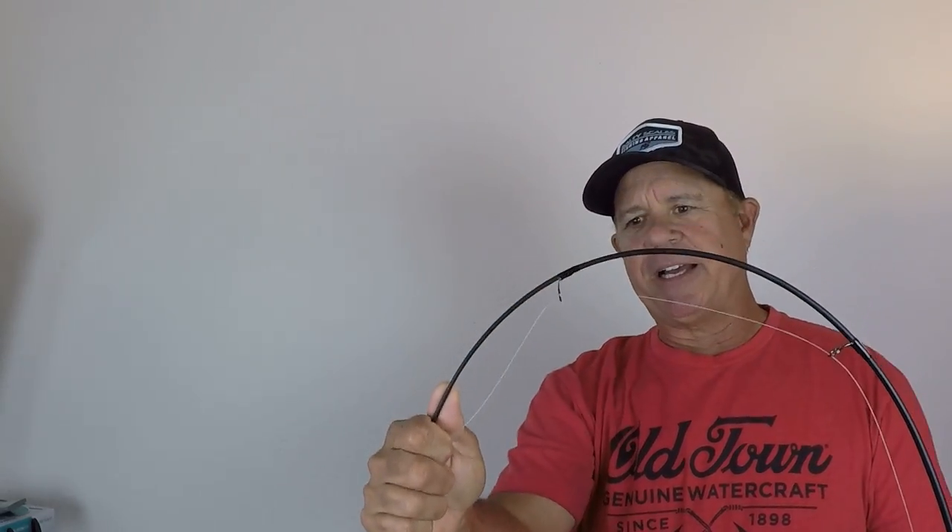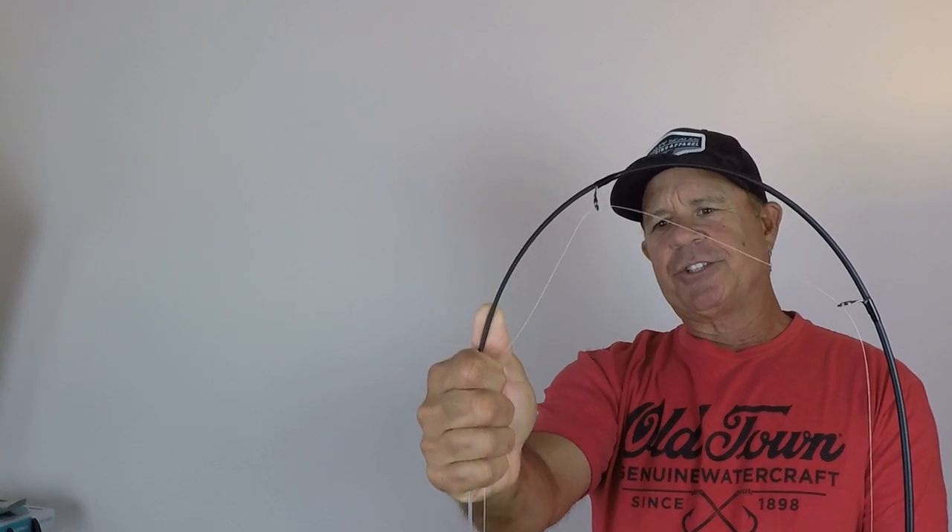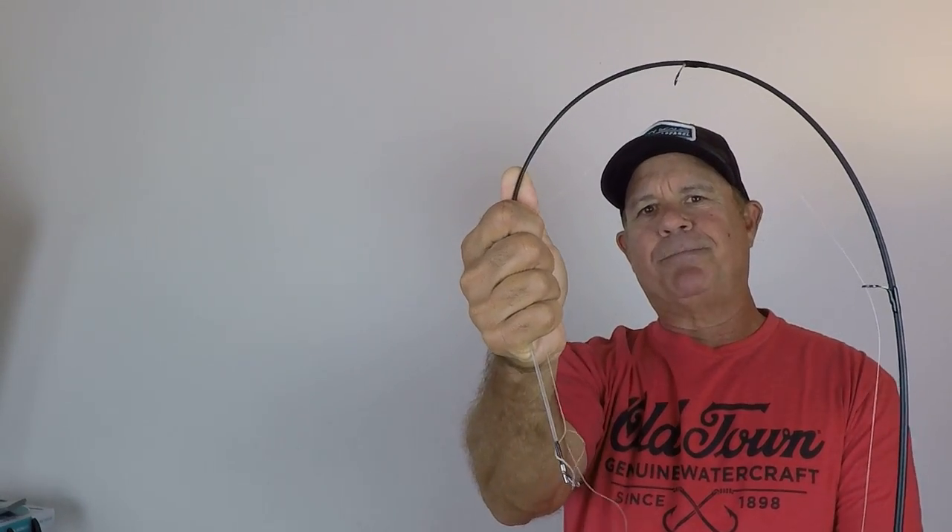Let's start off with some of the obvious things. Ugly Sticks — yeah, this is the GX2 — they're just about indestructible. I could bend that thing all the way back around into a circle or an oval and it's not going to break. Ugly Sticks are tough fishing rods.